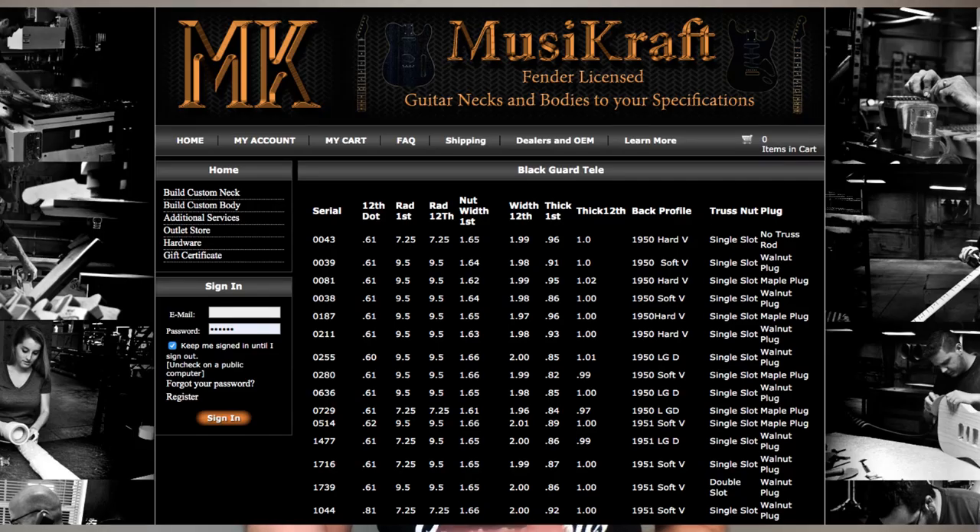With the Blackguard Tele from MusiCraft, the cool thing is that you can pick from a list of neck profiles — the profile on the back of the neck. They've actually taken measurements of a lot of these early Telecasters and give you the option of picking one. You can even pick a specific serial number of a Telecaster and get the same neck profile. Some other features include correct dot spacing and dot size, heavily rolled fretboard edges, and the thinner skunk stripe on the back. I'm still not sure why there's a $100 price difference.